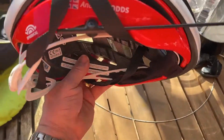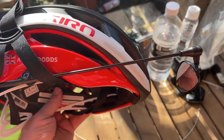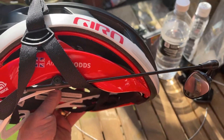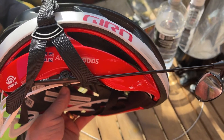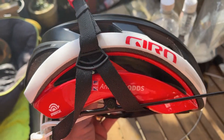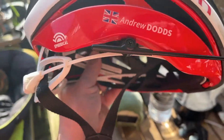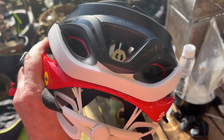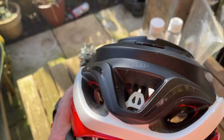I could always fit a rear view mirror so I can see what's creeping up behind me, just because I'm old and I can't turn my head as much as I used to. I've also got my name on it — those are the little etchings on the back.